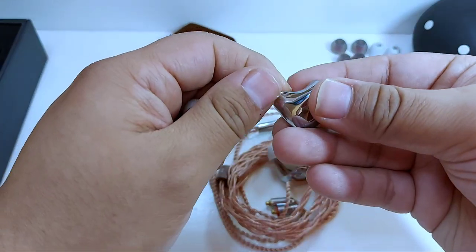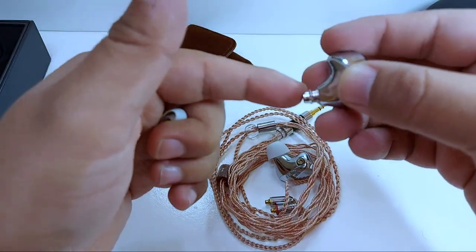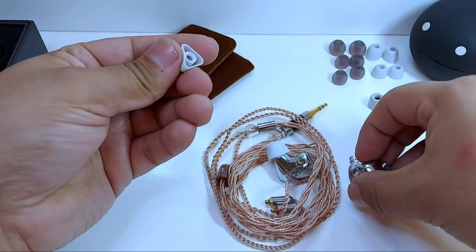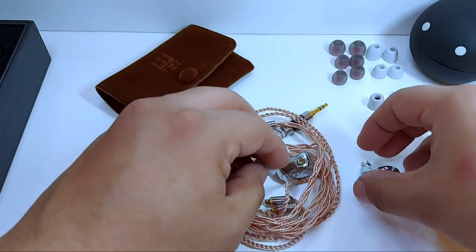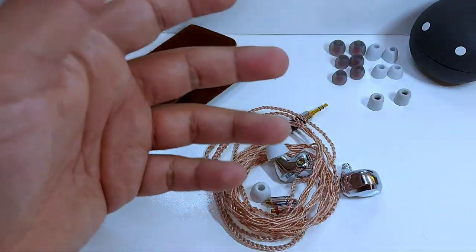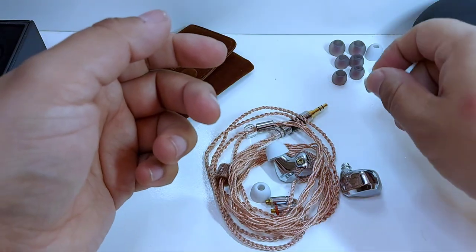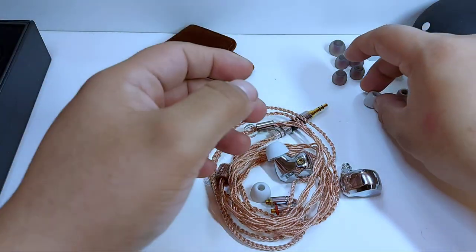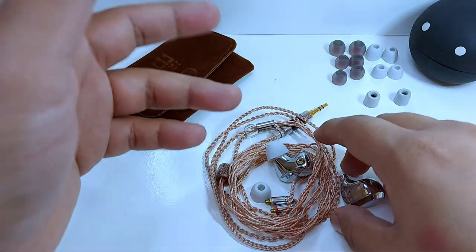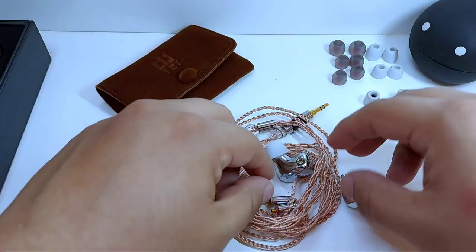La boquilla tiene este pequeño borde que ayuda a que el tip no llegue a salirse por accidente. No hay cambios notorios sonoros entre una punta y otra, salvo tal vez con las de Memory Foam. Las de color blanco son las que me parecieron más cómodas y me gustaron más por su suavidad.